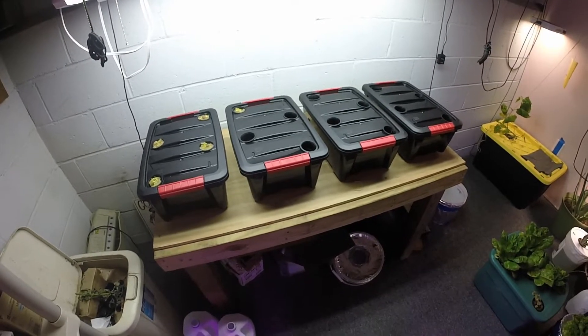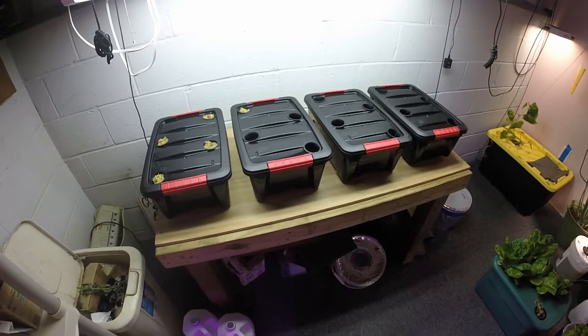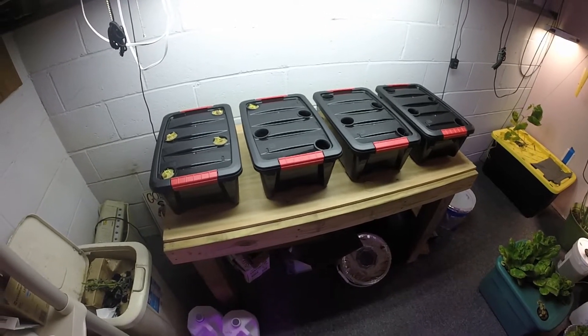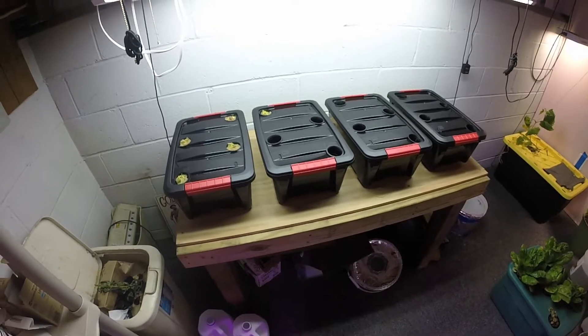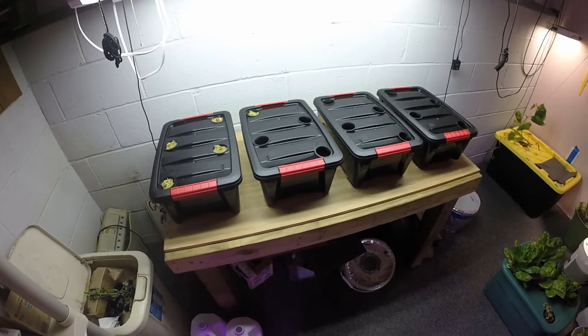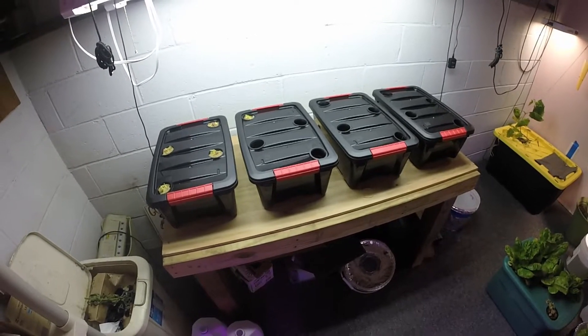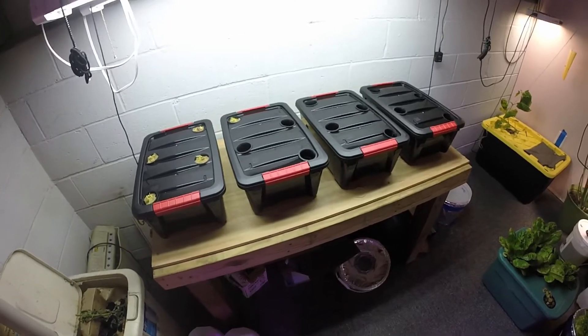Just wanted to bring you guys along, show you what I'm doing, show you the new setup, and hopefully it works out well. This will be with MaxiGrow from General Hydroponics. If you like the video please click the like button, please subscribe, leave a comment, and until next time — go out and grow something. See ya!